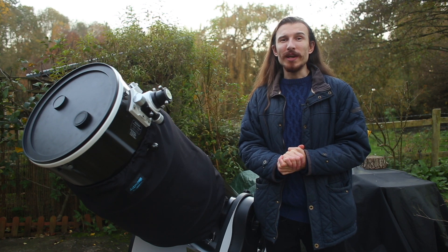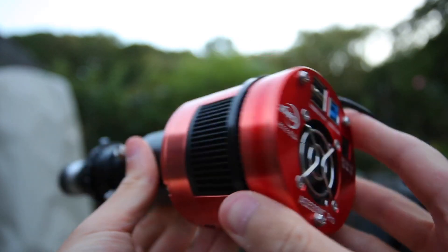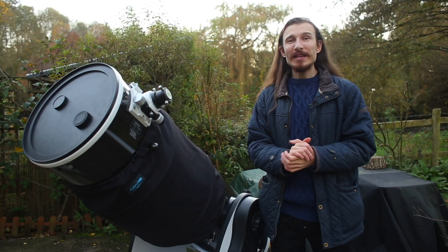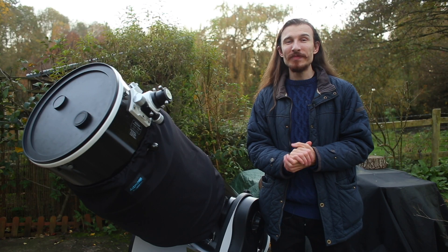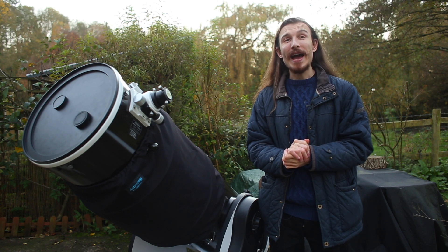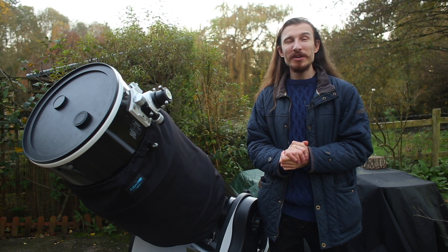In the last video where I captured the planets, I was using a slightly unorthodox setup — a 533 deep sky camera with a two times Barlow that gets bundled with these telescopes. Since then, Saturn is much higher in the sky, the conditions are looking a lot better, and I've also changed my imaging setup.